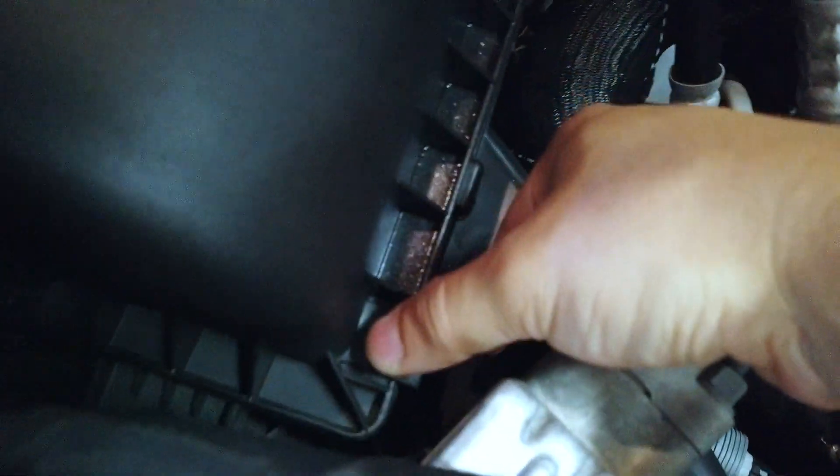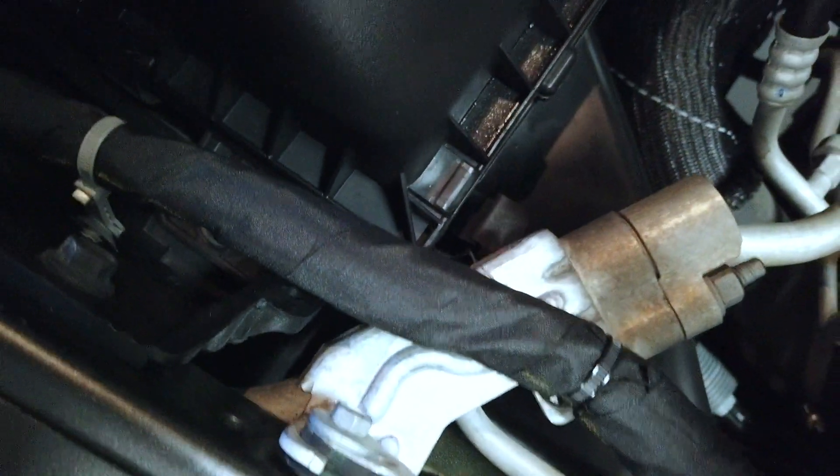First thing we're gonna do is locate the clips. There are a few clips here — I think three of them. One of them is right here, you're just gonna flip them over, and then the other two are right here and there towards the back. All you have to do is just snap them open. My truck is actually missing the one at the back — I'm not sure why — and there's one more right here towards the side.